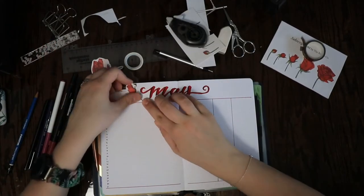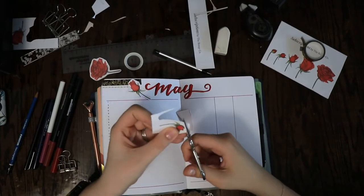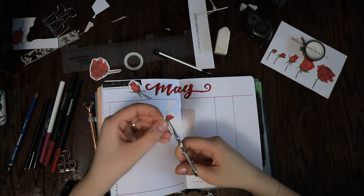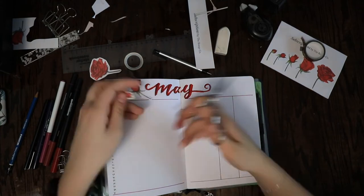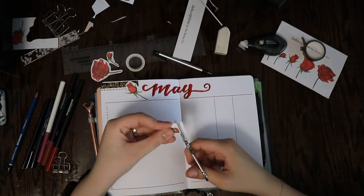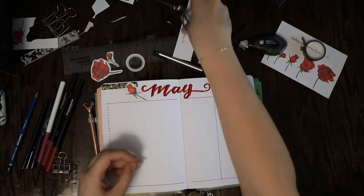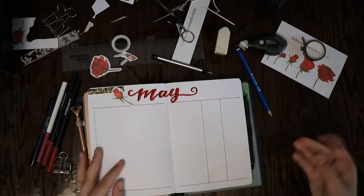I usually get mine from Tombo but I needed to use a lot of them this last month and I didn't really want to spend the Tombo price on them. These ones have worked really well for me so far, so I would definitely order them again. I couldn't decide which flower I wanted where, so I cut out a couple and placed them around to see where they would look best, then decided to write in the calendar first.